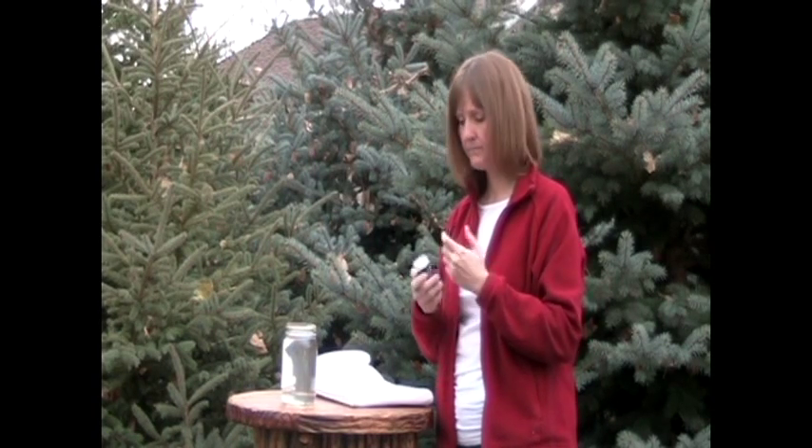Now that my PolarPure has been sitting for one hour it's ready to use. So I'm going to pick up the bottle and look at how much I need to put into one quart. The warmer my solution the less I'll use, so if you're in cold weather keep the PolarPure next to you so that it will stay warm. Right here it says that I need two and a half capfuls per quart.